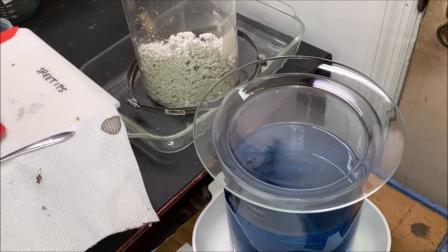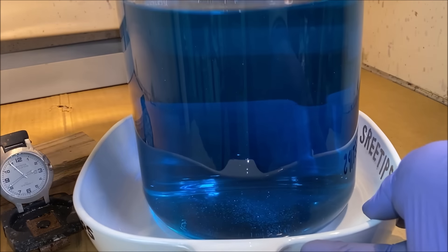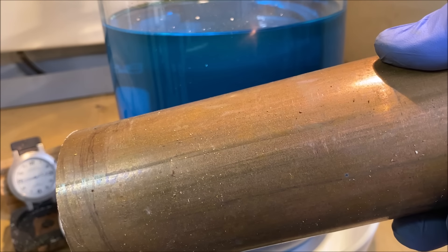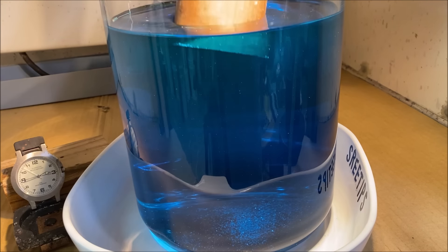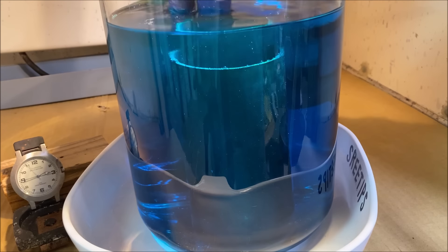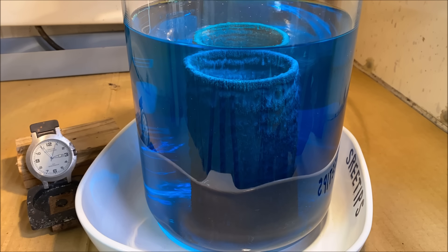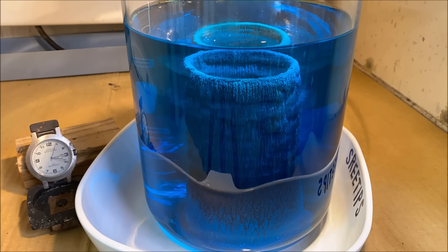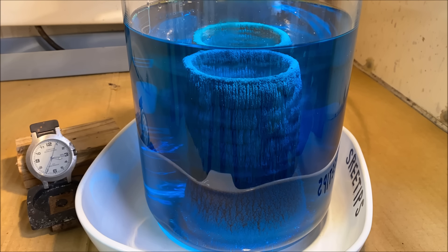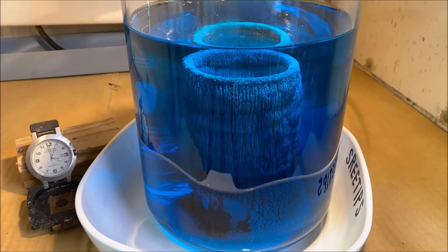Now we can move this electrolyte over to the fume hood. I've got a piece of clean copper here and we'll insert it into our electrolyte to cement the silver out. You can see there's not very much silver left in that electrolyte. I started out with 800 grams of silver — 600 for the first run, an additional 200 for the second run. This shows how much silver gets depleted out of the electrolyte during the cell run, and that's why I never use it more than twice.